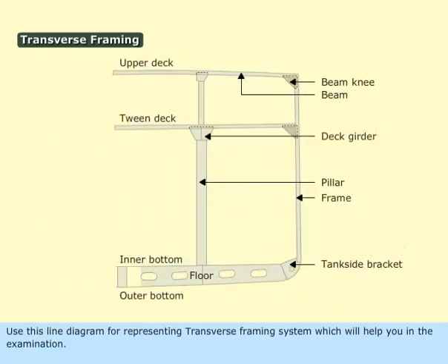Use this line diagram for representing the transverse framing system, which will help you in the examination.